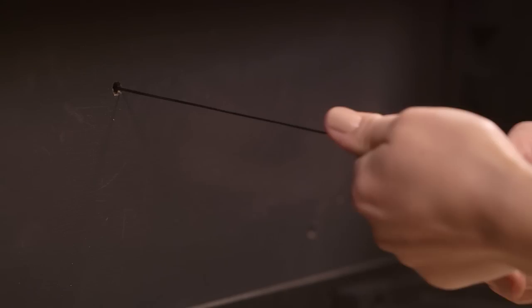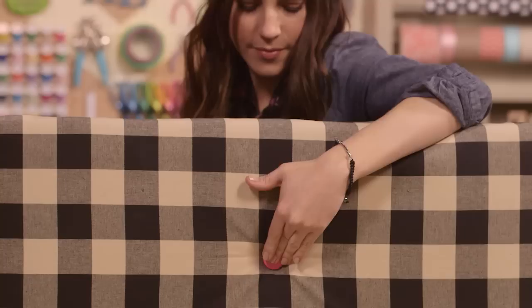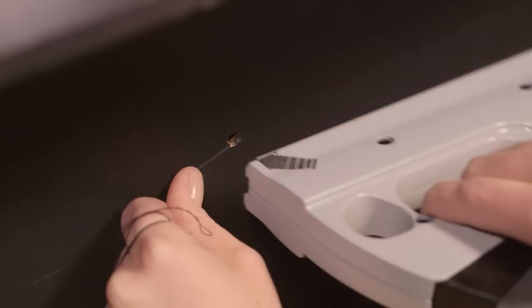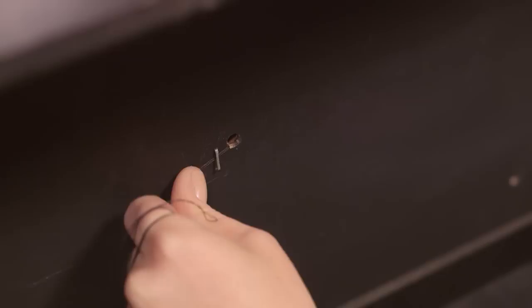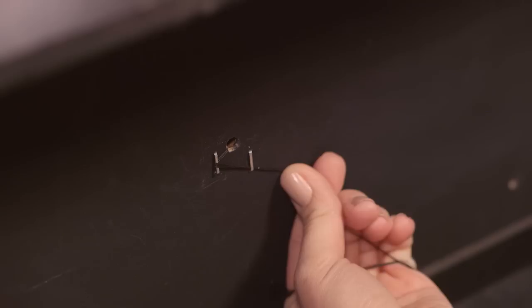Unthread your needle and lay it aside. With the ottoman on its side, get a firm grasp on all the threads. With your other hand, reach around to the top and push the button down into the foam as far as you want while pulling on the threads. Put a staple over the thread close to the hole where the thread is coming through, then pull the threads up against the staple and staple again. Repeat this a couple more times, pulling the thread against the staple and securing in place. Finish your ottoman by repeating this process and adding all your buttons.